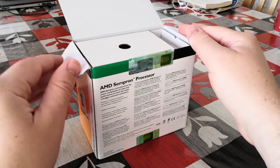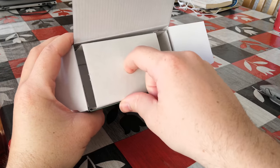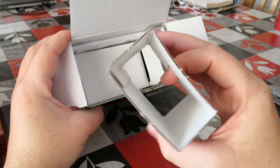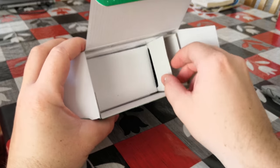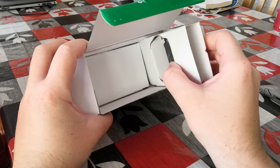As you can see in here, we've got what should be the heatsink here or just an empty piece of cardboard. We'll put that to the side and now we'll remove the core components, starting with the processor.